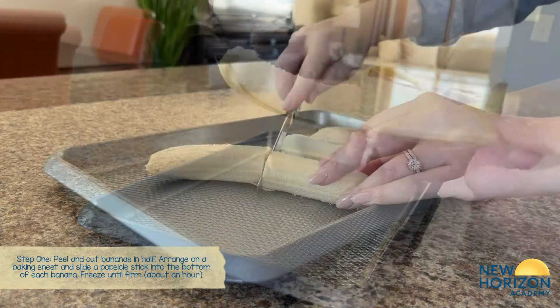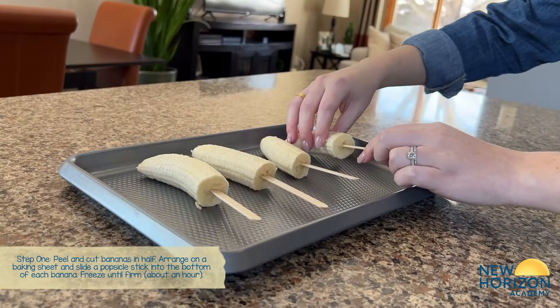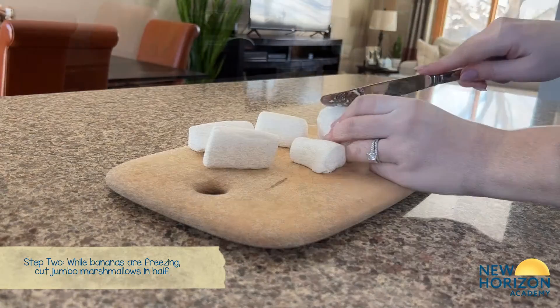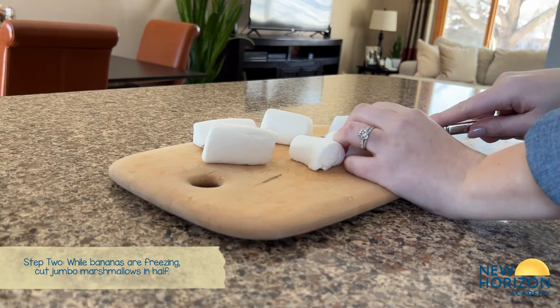First, you're going to peel and cut the bananas in half. Slide the popsicle stick into the bottom of each banana. Set them in the freezer for about an hour, and while the bananas are freezing, cut the marshmallows in half.